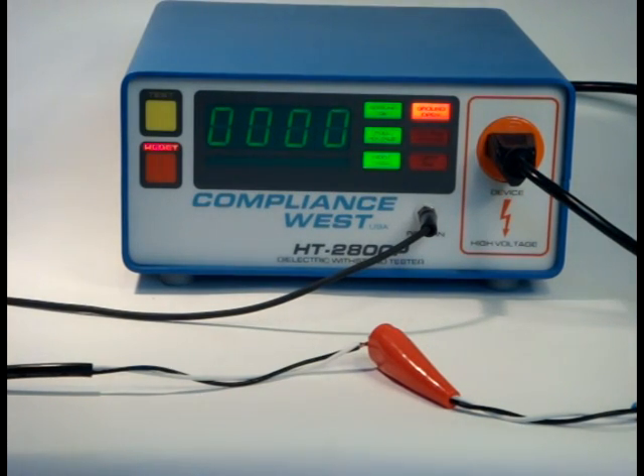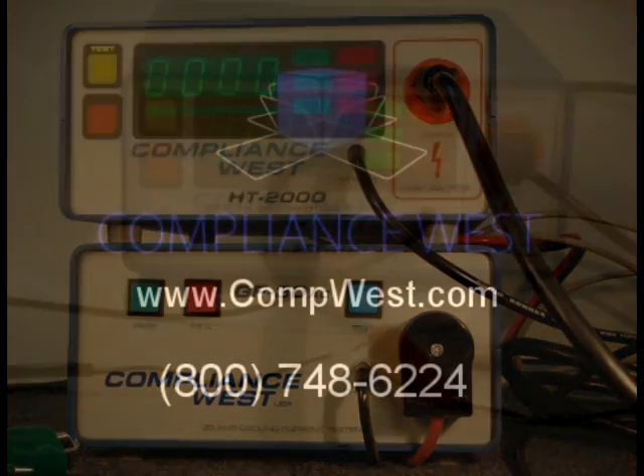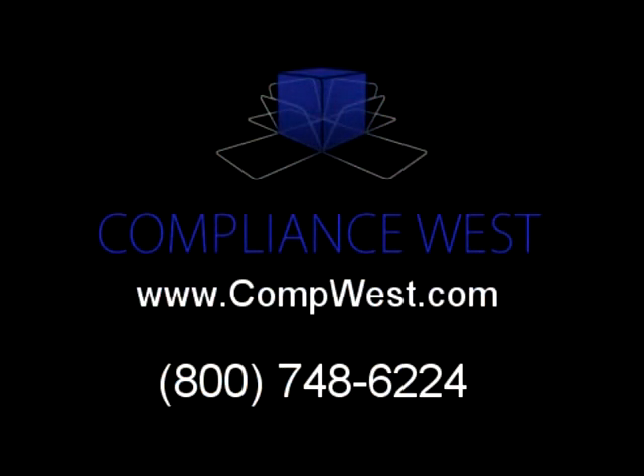This video has illustrated the method of testing products with pigtail leads. If you have any questions, information is available on our website at compwest.com or call us at 800-748-6224.